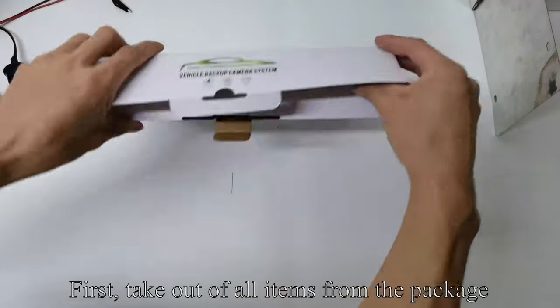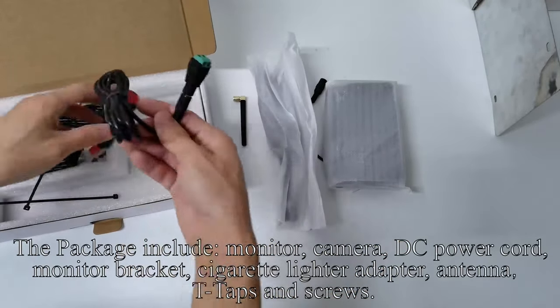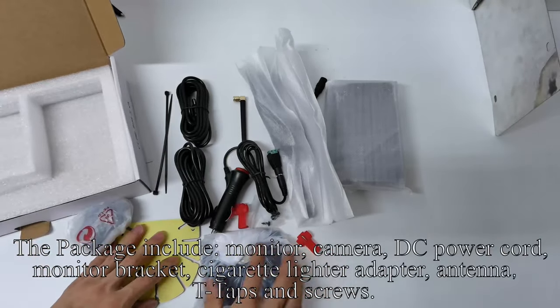First, take out all items from the package. The package includes: monitor, camera, DC power cord, monitor bracket, cigarette lighter adapter, antenna, T-taps, and screws.